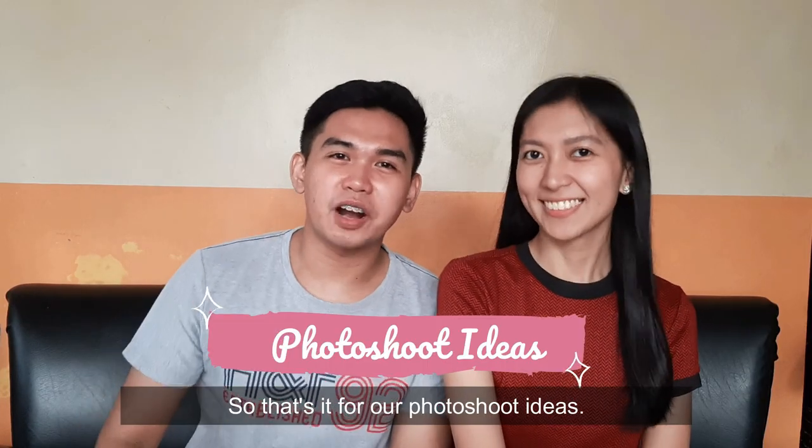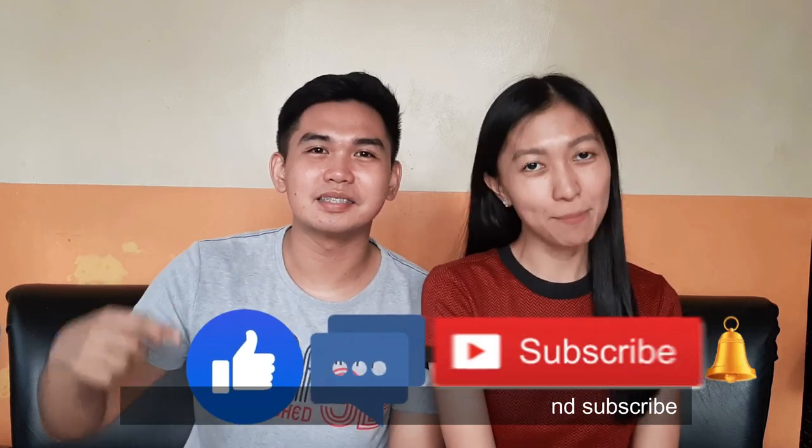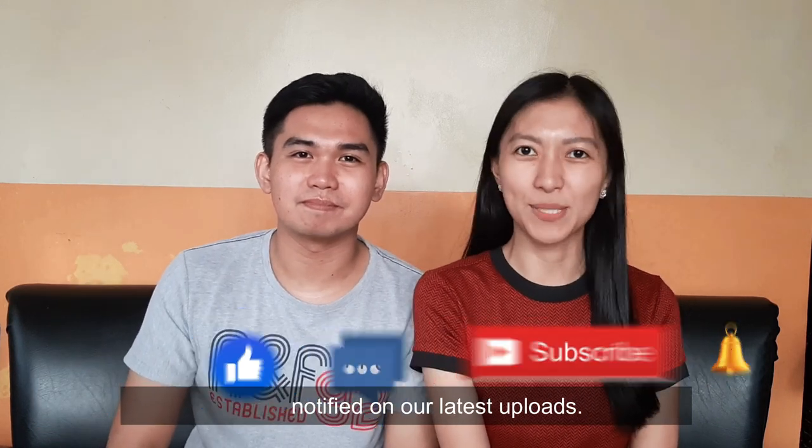So that's it for our photoshoot ideas. Thank you for watching, but please don't forget to like, comment, and subscribe to get notified on our latest uploads. Bye!